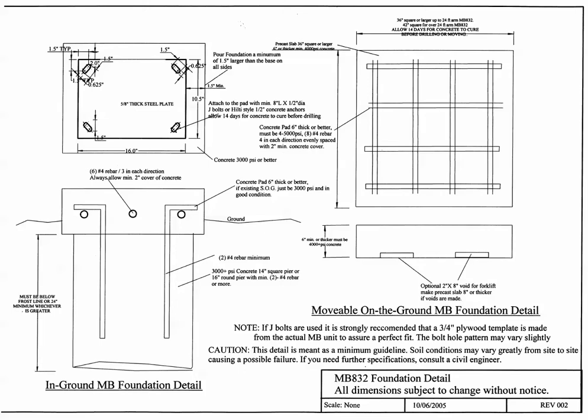The rebar is half-inch or number four rebar, four courses in each direction. Make sure you allow for an inch and a half of cover all the way around the rebar, and the rebar should be placed approximately in the middle of the pour. Use concrete dobies or wire stands to keep the rebar in position while pouring. Mark the rebar on the form so you know the locations of each course, so that when you're drilling into the slab to mount the MB-832 you do not hit the rebar with the masonry drill bit.